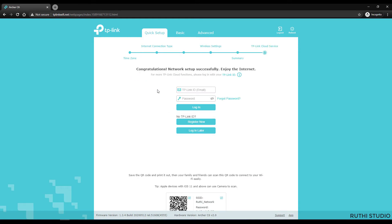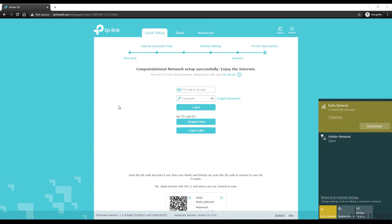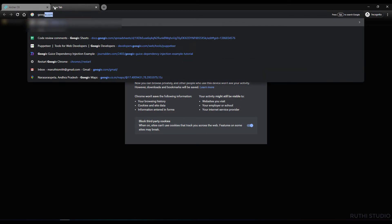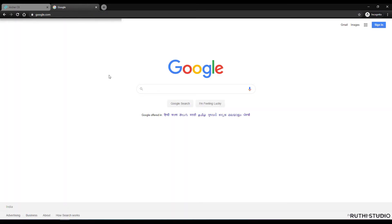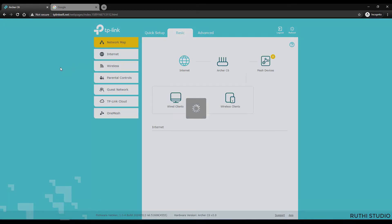Once setup is done, a success message will appear saying the network setup is successful and you can enjoy your internet. In the taskbar the internet is now connected. Opening a Google page confirms that the internet is connected and working fast. Going to the Basics tab in the router settings shows that internet status is active and working.